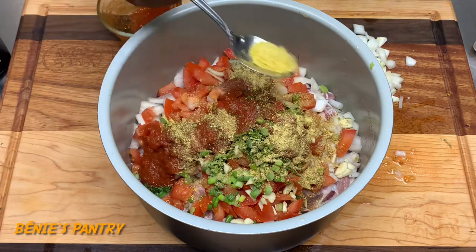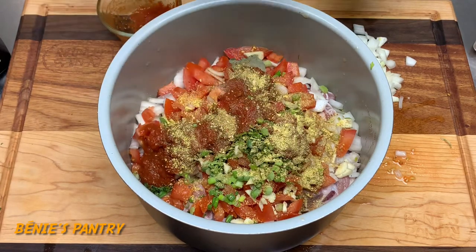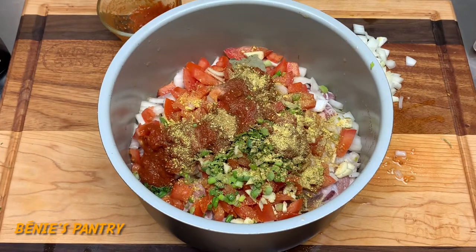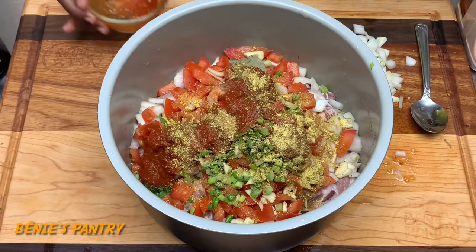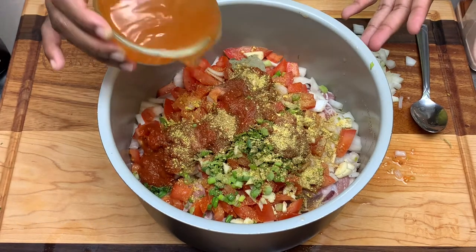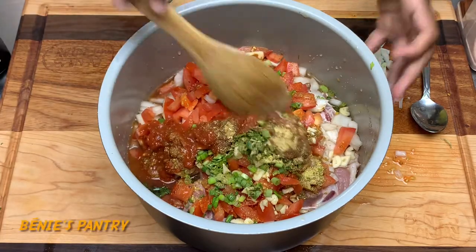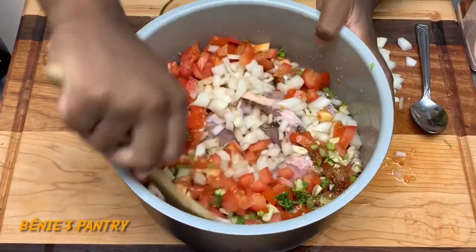If you want it spicy, go ahead and add some red pepper, but my sons are going to eat this so I'm not going to make it too hot. Now we're going to add one cup of water and mix all this together.